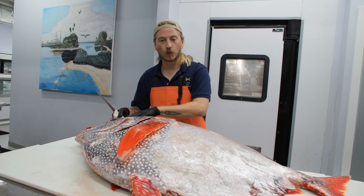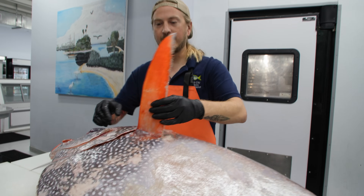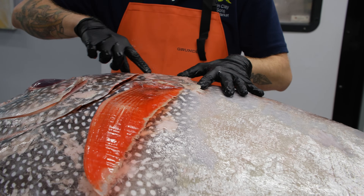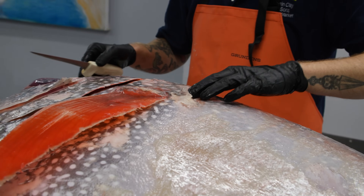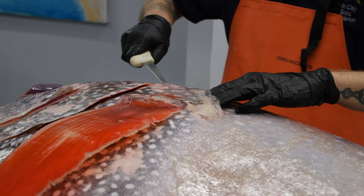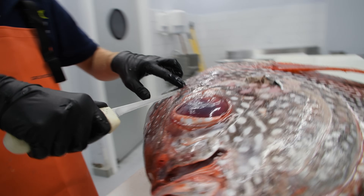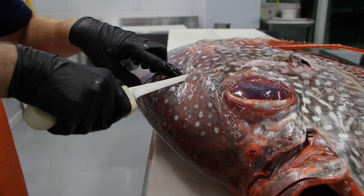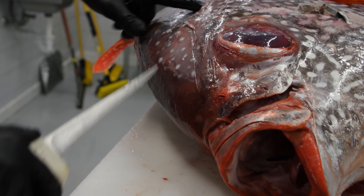First we're going to make our initial incision right behind the head. Here is its pectoral fin and you can see the plate that its pectoral fin is on. There is a cut-off from that plate where the weight of the fish is pulling it down, so we're going to cut right there. Going behind that hard part right where it's soft, we're outlining where we feel it hard meeting the soft, making sure we don't miss out on any of that delicious Opa meat.